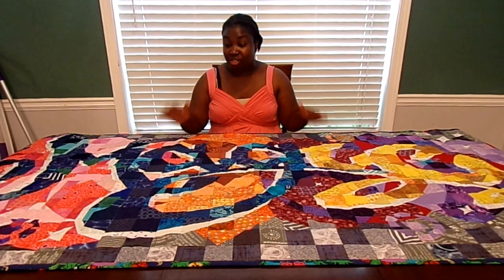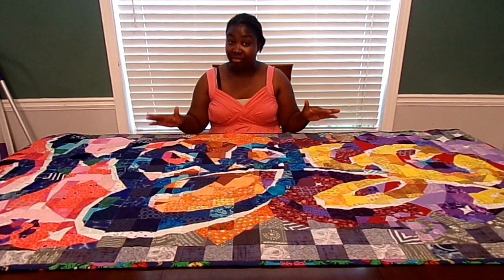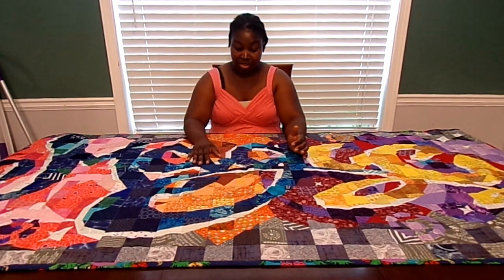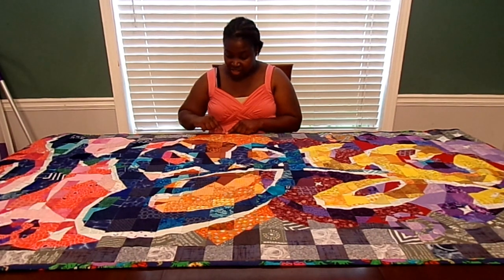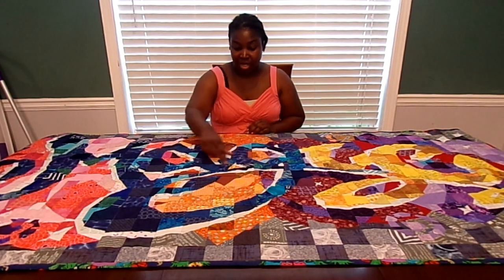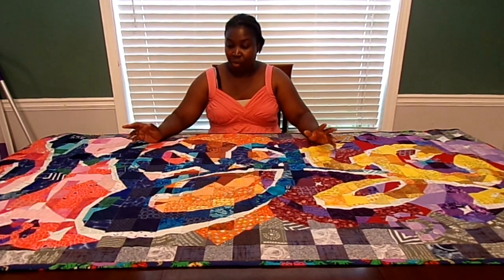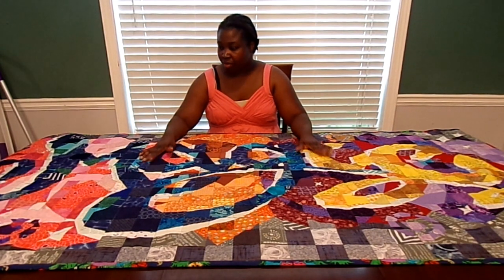I'm super proud of it. For me, this was outside of the box — I didn't think I would ever be able to create something like this, so I'm really proud that I was able to do it. For the quilting, I did every two rows going vertically and every three rows going horizontally. I think maybe if I had added more quilting it would look a little cooler, but I like it this way because the pattern really pops out.